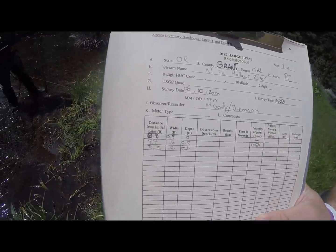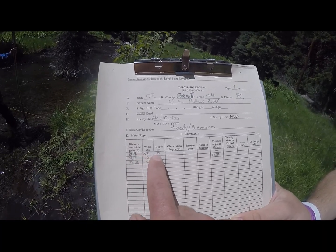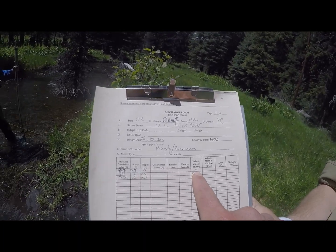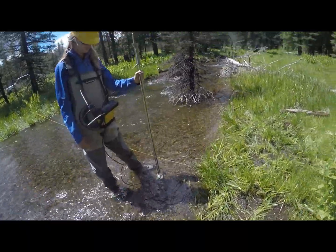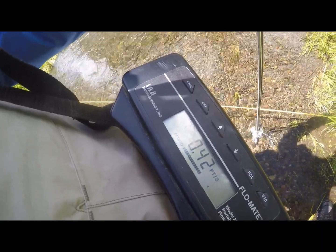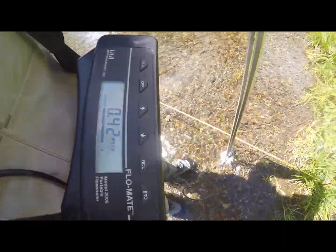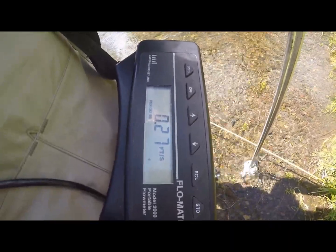Here we are back on our discharge form. We also made a little mistake ourselves — we noticed that in our very first reading, we did not actually take a discharge in that first column because of the negligible flow. So we have a depth of 0 and no velocity in that actual cell since we did not take a reading at the very edge of the water. Also, the flow meter is continuously counting no matter what. So when you move to your next sampling location on the tape, you'll want to hit the clear button — also known as the on button on the left side — which will restart the counter so you can start brand new and get your 40-second reading right away.